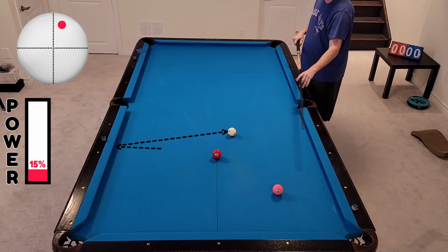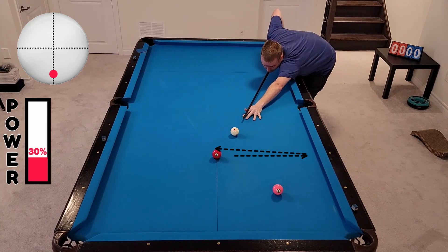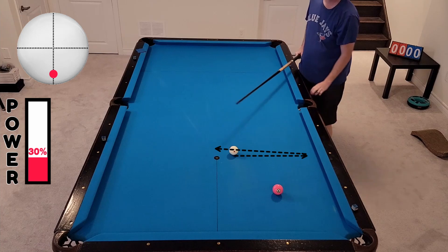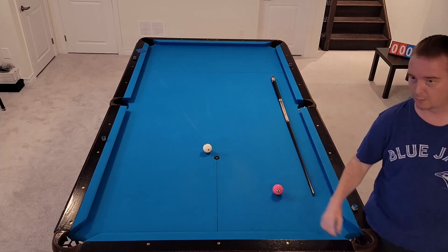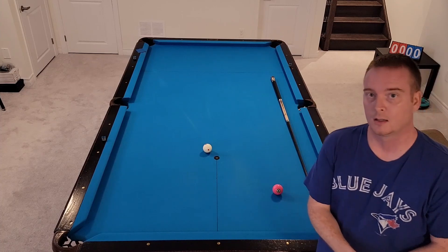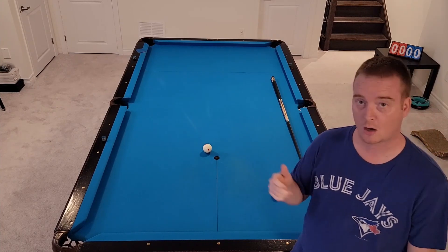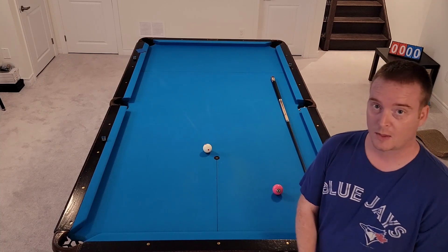Come back over for the three — would have liked to get a little bit straighter, but easy draw shot. Very, very simple. And then we're right back in line for a simple four. This was made possible by thinking ahead — really the shot on the one made the three ball easy.